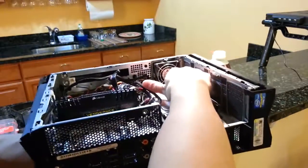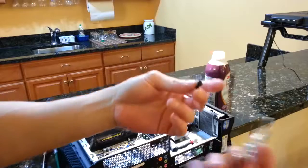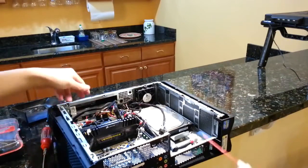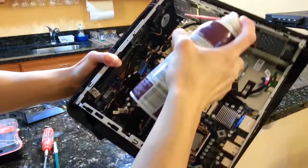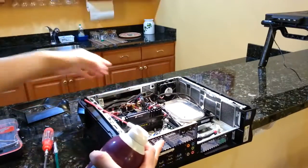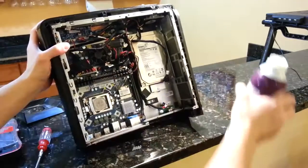There's a small case fan right here. I'm going to remove the front grill and dust this off. There are four of these things holding it in place — these can just be removed by hand. I think this fan was the physically most dusty yet. Now it should be mostly clear, and I'm going to clean around the side of it.